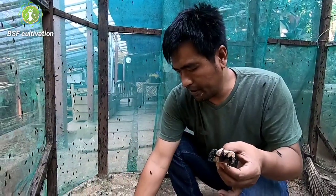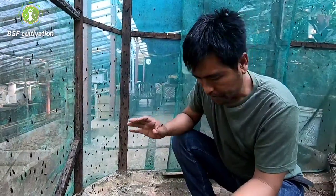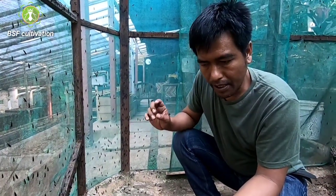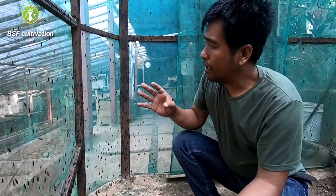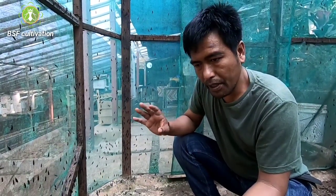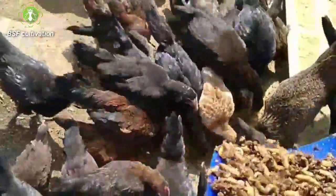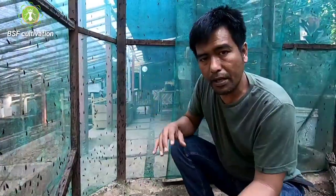The point I want to share with you is: as you can see here, chicken manure can also be used as an attractant, and this manure is a very good attractant. That's why if you want to catch populations in your environment and you cannot find them, you can come to a poultry farm because the manure around the poultry is a big, huge attractant for wild populations of black soldier flies.